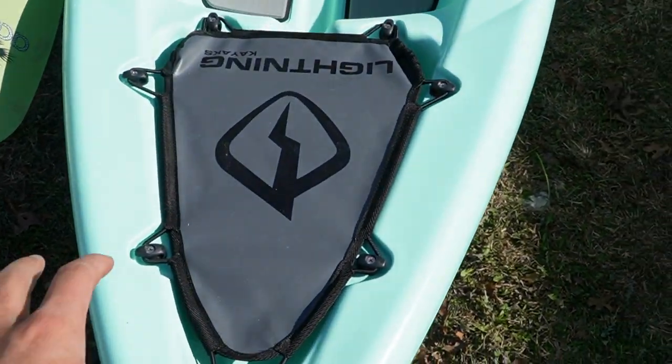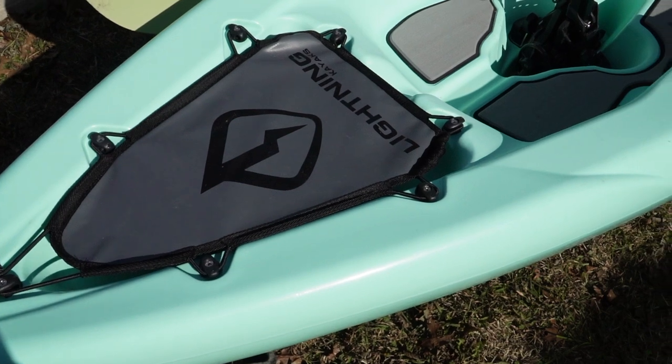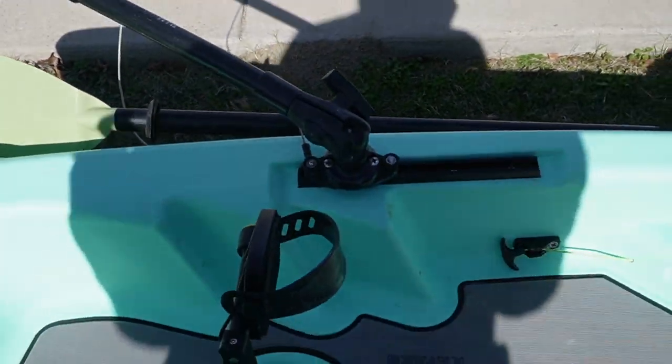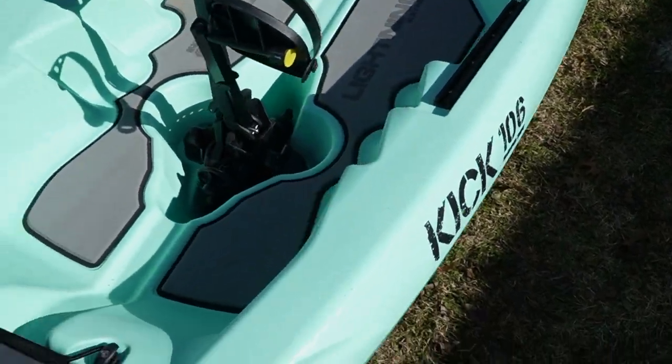We've got the trampoline that I'll put my camera gear under and stuff like that. Moving up we have the pedal drive and the paddle. And then we also have my camera mount — that's where all the filming happens, where all the magic happens.